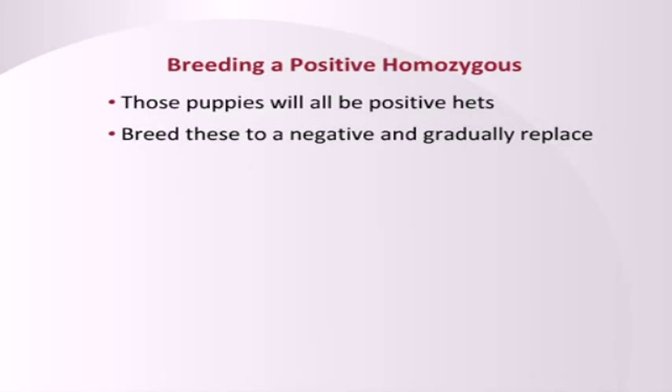However, if it is a fabulous dog — the end of the line, you've been following these families for 20 years and you love this particular line and you really have to breed it — at least breed it to a negative dog, because then you'll be producing positive heterozygous, and in the next generation you can breed those to negatives and gradually reduce it.